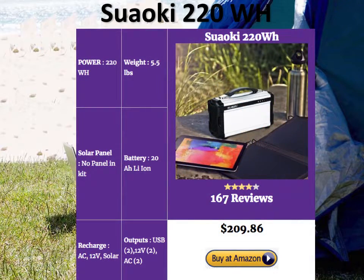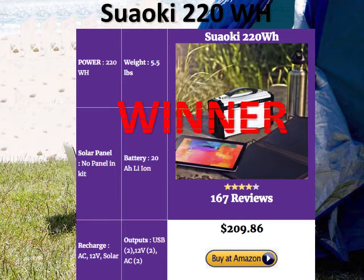Here's where the Suaoki 220Wh scores over the PAXS and the Yeti 150: it's lighter than the Yeti 150 and almost as light as the PAXS at five and a half pounds. It comes with a 20Ah lithium-ion battery, and its price is fabulous at $209. It has two USBs, two DCs, and two AC outputs. It doesn't come with a panel, but given its small form, sleek looks, and much better power, this is the winner in the portable solar generator category.